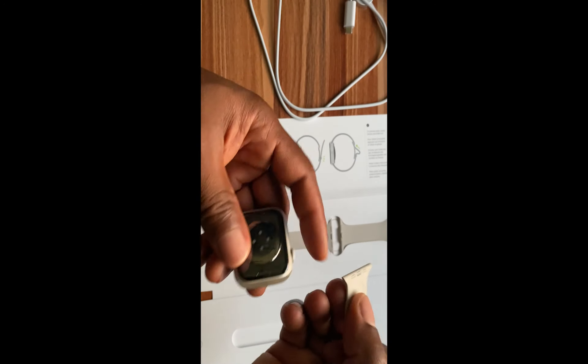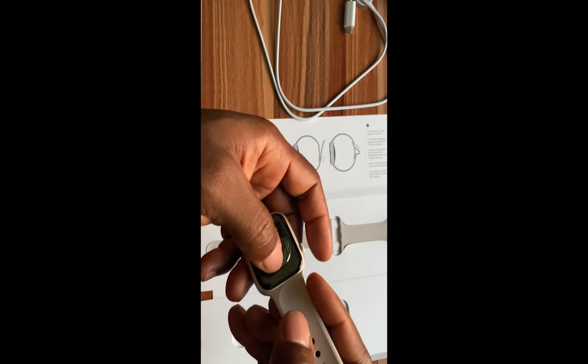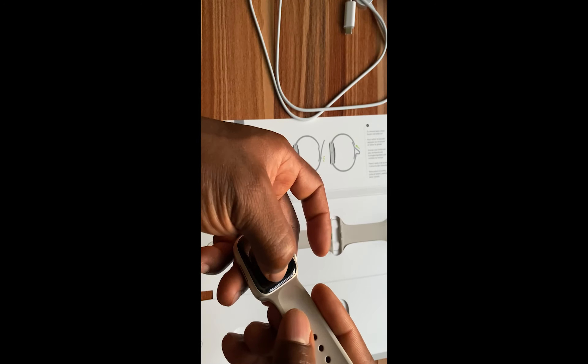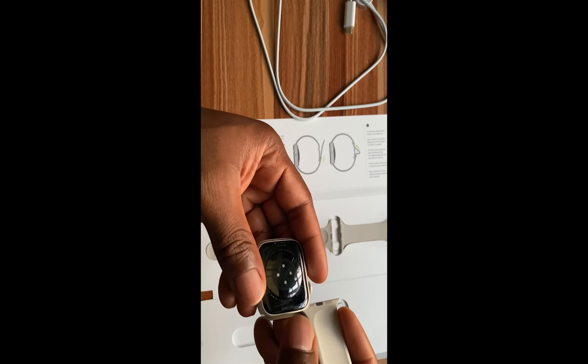You simply align the strap to this design here and then you slot it in. You should hear a sound. I'm going to do that again so that I can actually see how it works. To remove it, simply press this and that is it. I'll put it back again and you should hear that sound that shows that it is in place.